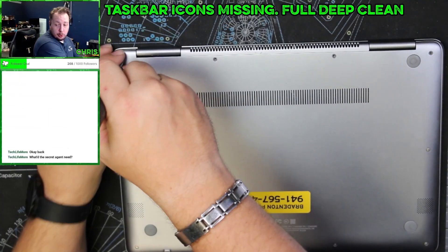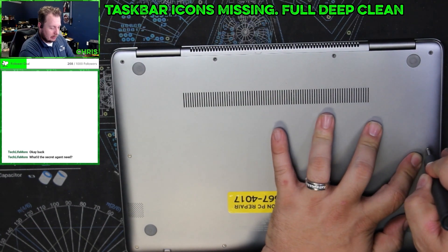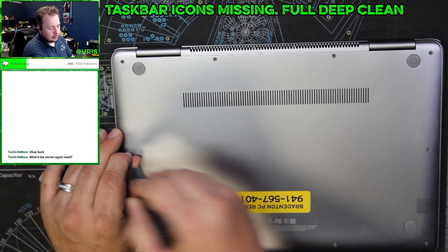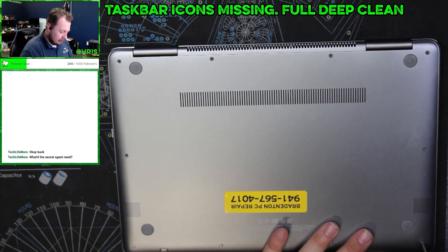So this is part two of this video. We'll have to cut these together, or maybe release it as two different parts. This is the actual installation of the battery — hopefully they shipped the right one.